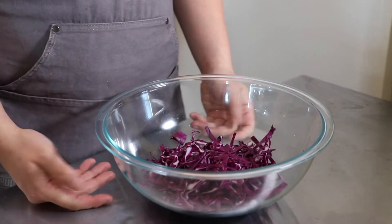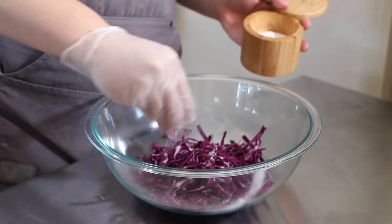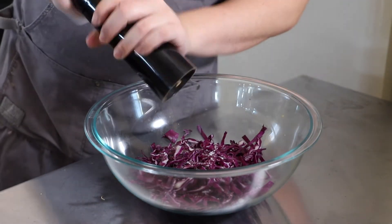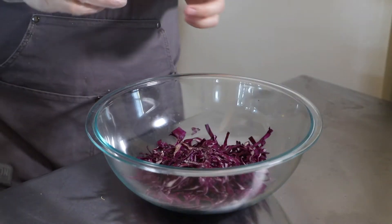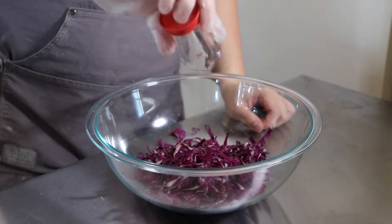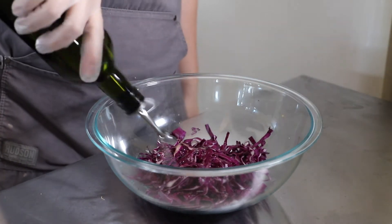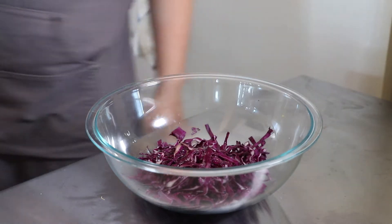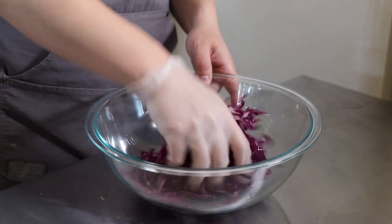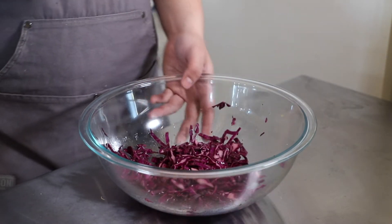Once you're done, get it in a bowl and season it with some salt and pepper. For the acid component, I'm going to use some vinegar — apple cider vinegar is fine, but I'm using rice vinegar here — and a drizzle of oil. With a glove on, mix this up while squeezing it at the same time, which will allow the salt to penetrate and season the cabbage.